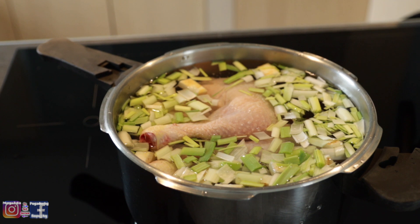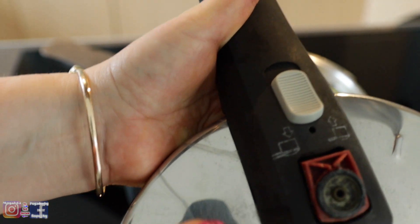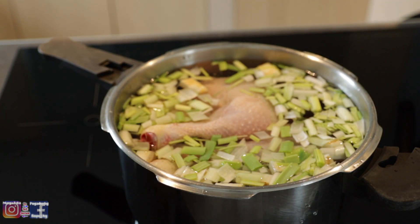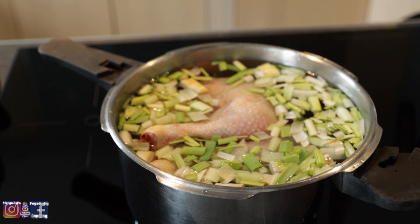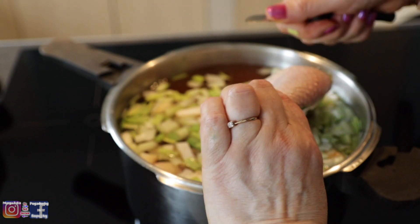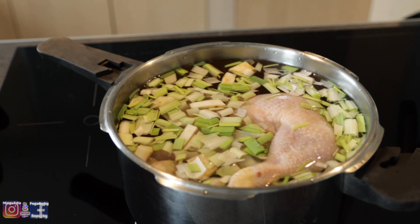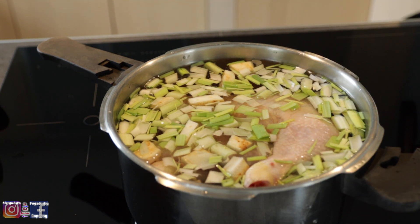Ale jeżeli chodzi o rosół, Marga Eska używa swojego starego, przypalonego na kuchence — jeszcze jak miała taką nieindukcyjną — garnka szybkowaru. Rosół gotuję na nóżkach, nie na kurczaku całym czy na skrzydełkach. Właśnie na nóżkach gotuję, żeby sobie tę nóżkę zjeść.